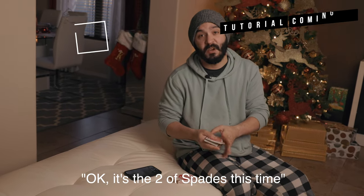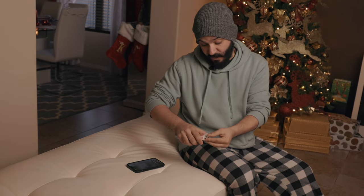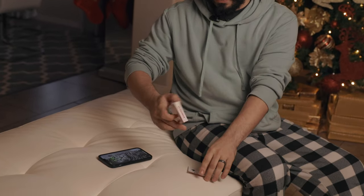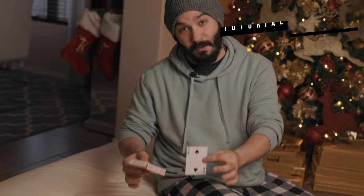Two of spades. It technically could be any card. It doesn't matter which card gets named — it could be you, a spectator, even Siri. All you have to do is just push here like this and watch. That two of spades comes straight through every single card in that box.